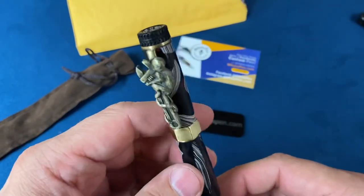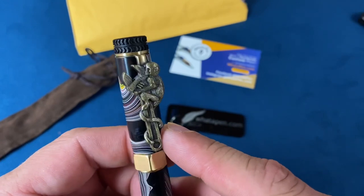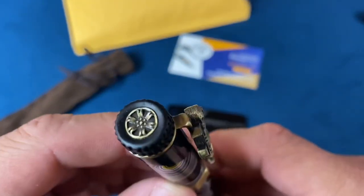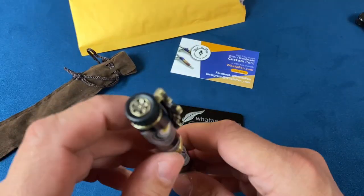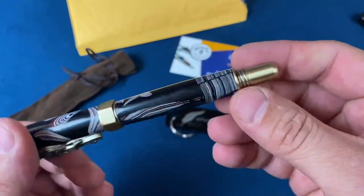Since I have another channel where my brother and I work on cars, here we have a crescent wrench with a monkey on it — so we've got a monkey wrench. This pen also has a wheel and tire for some of the hardware. Got a nice big nut on there too.